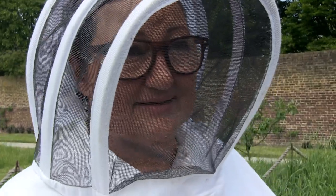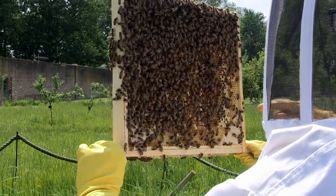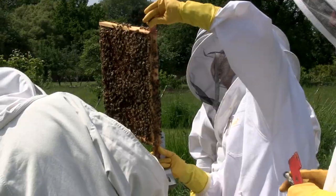We're taking the queen excluder off now, and what we'll do next is we'll go through the brood box frame by frame. What we usually check for is firstly that they've got plenty of food, secondly that there's no disease in the hive, and if there is we identify it and we take appropriate action.